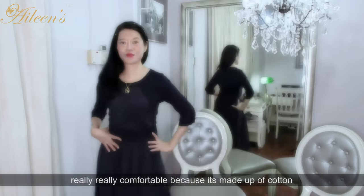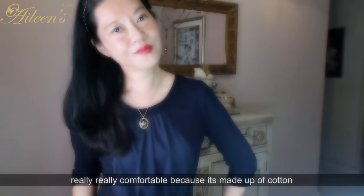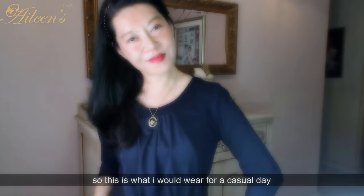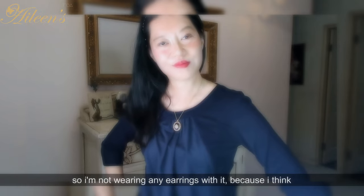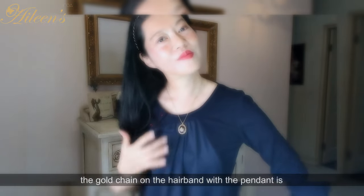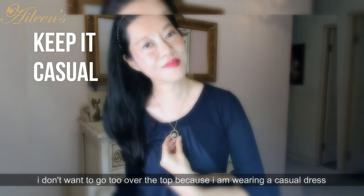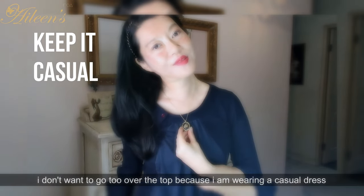This pendant is very delicate so I chose to wear it with a navy blue flowy dress. It's really comfortable because it's made of cotton — this is what I would wear for a casual day. I've also worn it with my gold chain hairband, so I'm not wearing any earrings because with the gold chain hairband and the pendant, it's already substantial enough. I don't want to go too over the top when wearing such a casual dress.